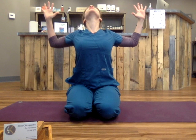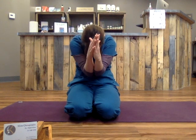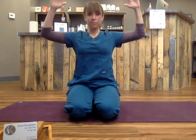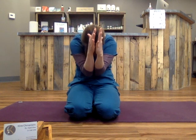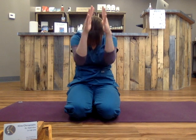And you can look up, and then you'll contract. Tuck your chin, breathe your air out through your back body. Inhale, open. Look up. Exhale, curl. Breathe out. Tuck your chin. Inhale, open.